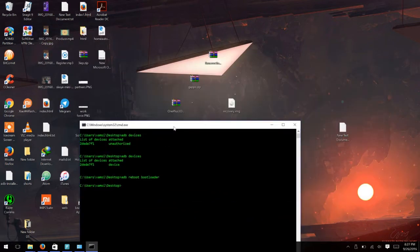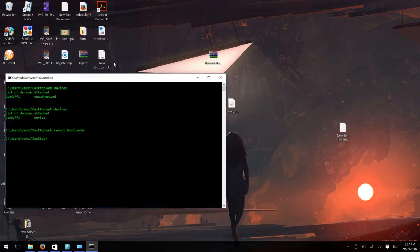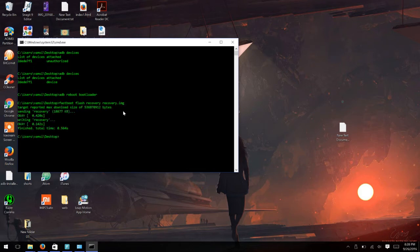Now you need to flash the official recovery image. Type in the command: 'adb sideload recovery.image' — that's the name of the file you're going to flash. Once that's done, the official OxygenOS recovery will be flashed on your OnePlus 3. Let's continue the process on your phone.